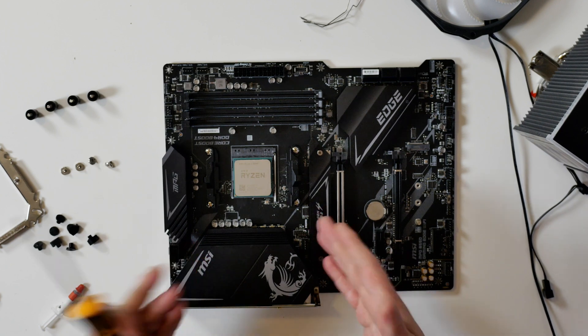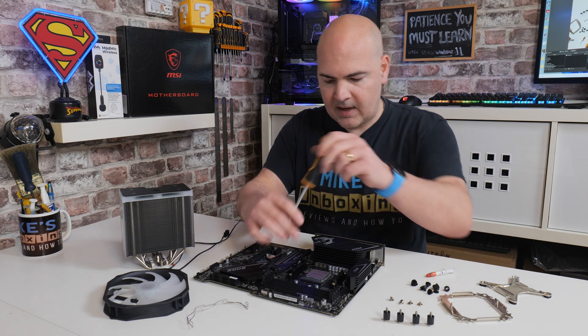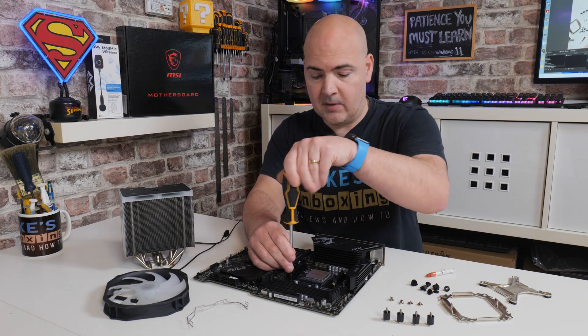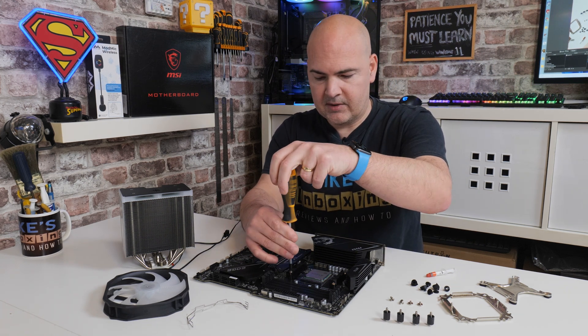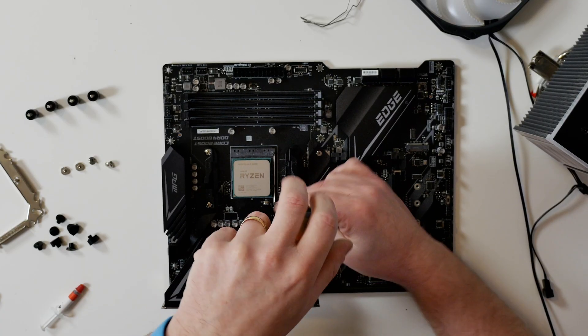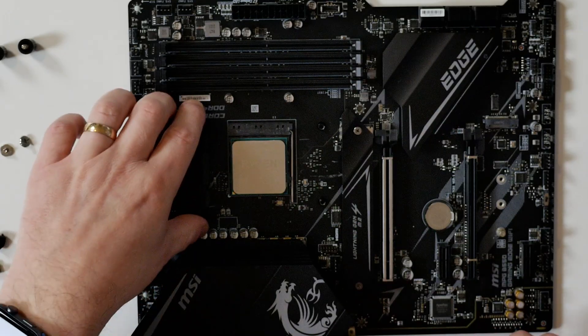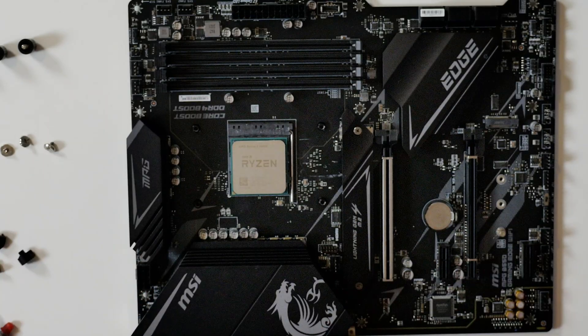The back plate is already in position as it would be from the factory. The first thing you want to do is to remove these two plastic lugs. There are four screws that you need to undo to do that — just remove those. Once the four screws are removed, you can remove the plastic lugs and put these to one side; put them in your motherboard box just to keep them somewhere safe.